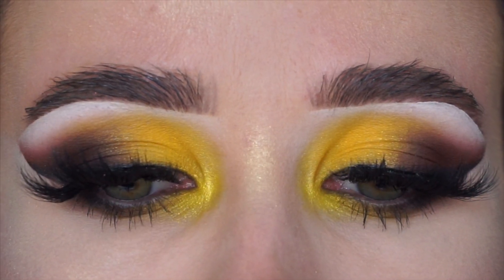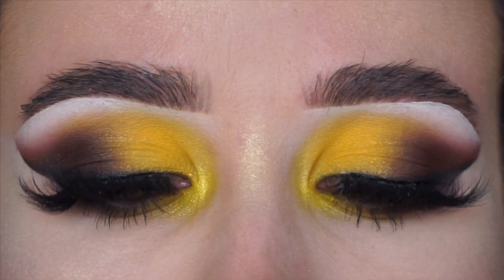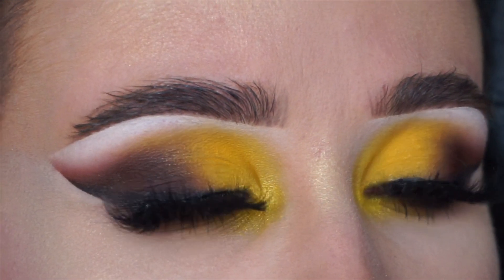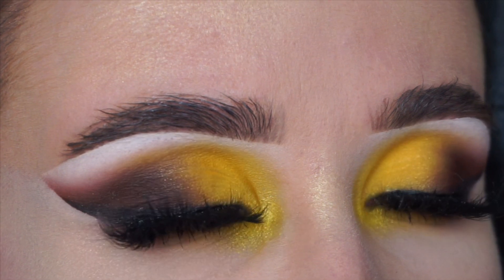Hi everyone, if you would like to see how to achieve this yellow and brown smoky eye, please keep on watching and I hope you enjoy this look and get something out of it.